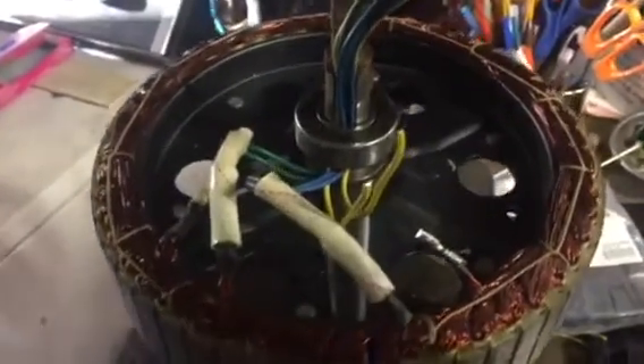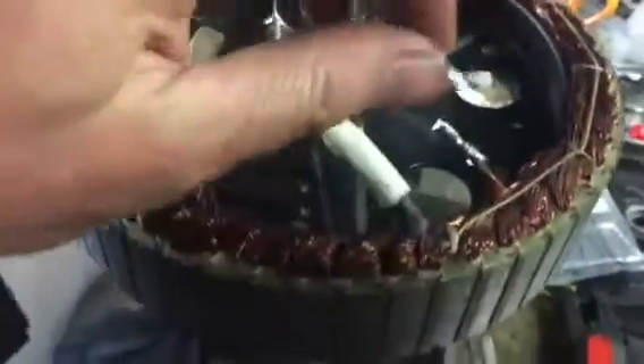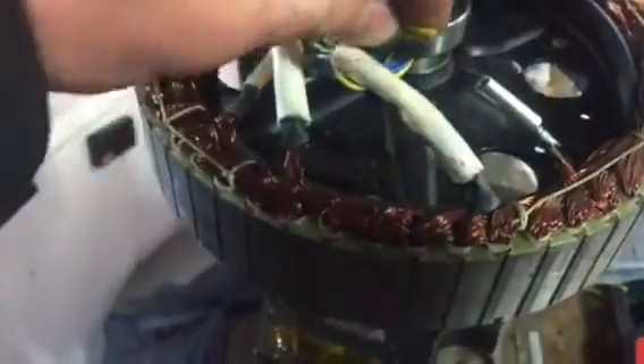I'm wiring the last of the three phases on this hub motor rewire. I'm going to put this crimp connector on, make the final connection, and this one will be done. I'll show you the motor once I put it together.